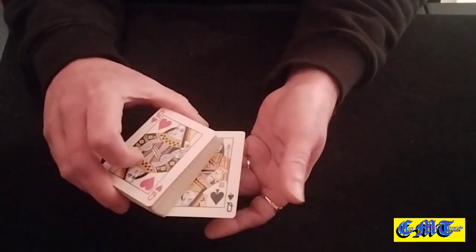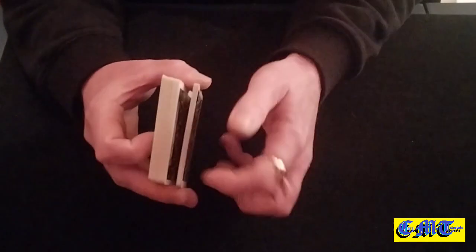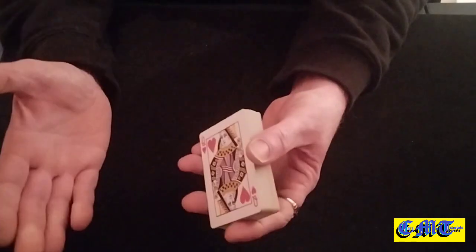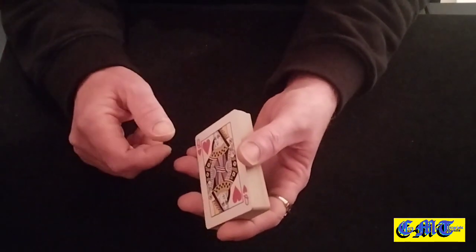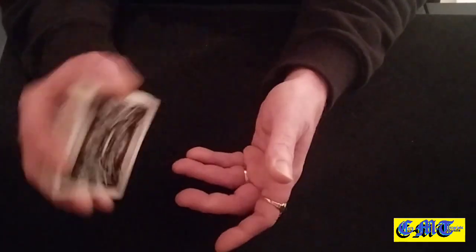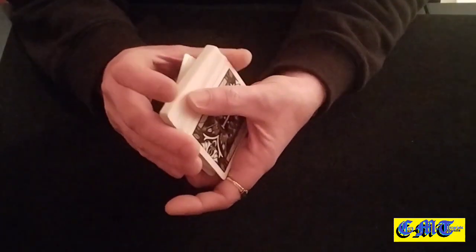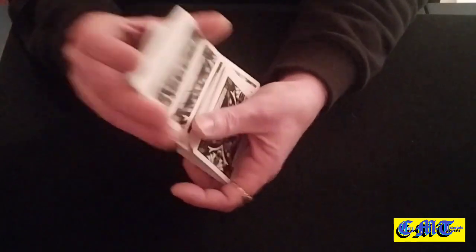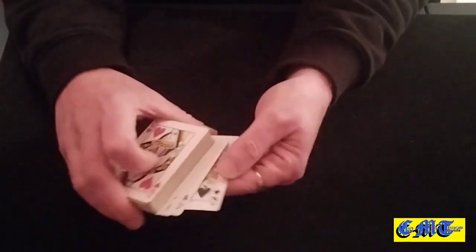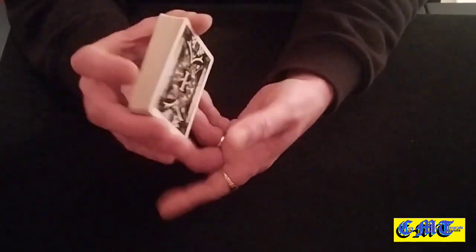It also works if you're using a little setup — you've got a little stack on the top for whatever reason, they've just picked a card and you've controlled it to the bottom where you need it later in the effect, and you want to show that you've shuffled the packet. Grab the bottom card with that packet, shuffle to the break, throw it on the top. One little shuffle and you've kept your little stack and their card in the places where you actually wanted them.